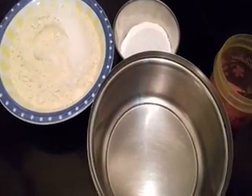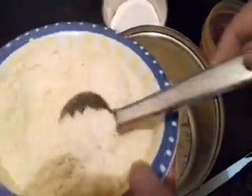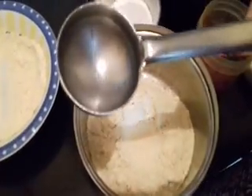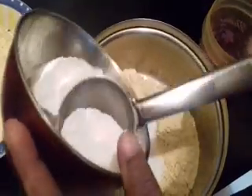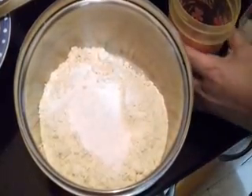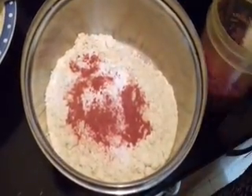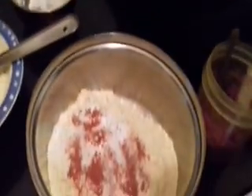Let's start making the mixture. First I am going to add besan flour. I have taken 6 ladles of besan flour. To this we can add 1 to 1.5 ladles of rice flour. Add salt, chili powder — the quantity depends on your taste — and hing powder. Add water and make it into a batter.